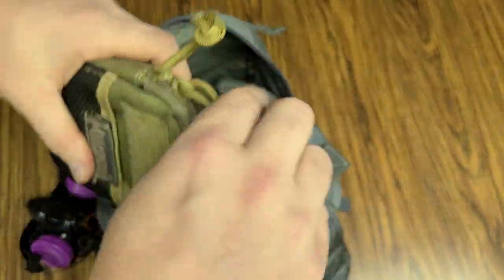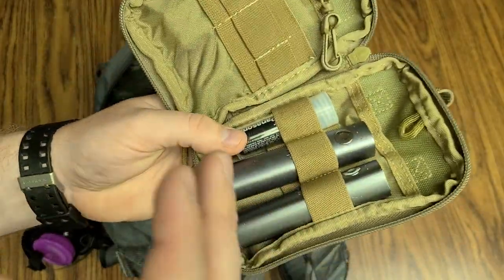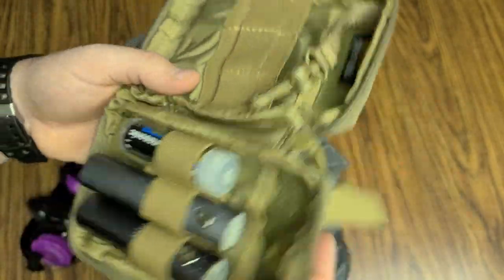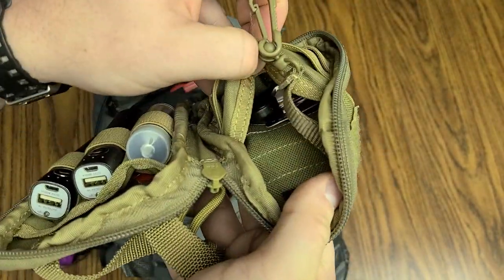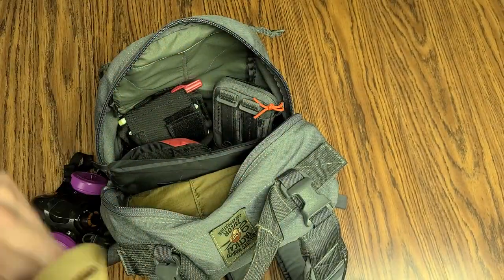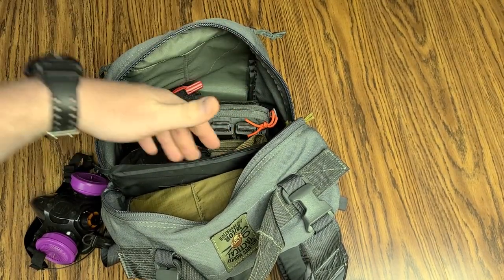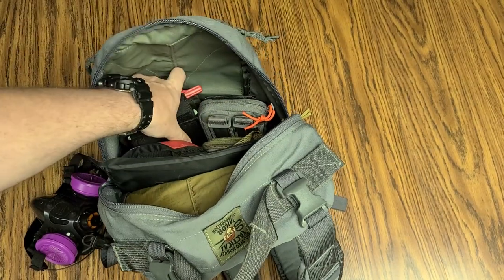Next up, this is a Maxpedition one — it is coyote or flat dark earth. And inside of here, I've got some spare batteries, a power bank to recharge your phone, the vape, the whatever, your computer. It will definitely do a phone a few times. Some spare CR123As, more batteries and cables in there. So this is my electronics pouch. Being a regular dude with a phone and a YouTube channel, I'm always on my phone, so being able to charge it back up real quick when I need to — that works for me.